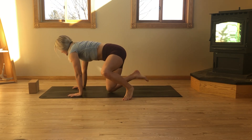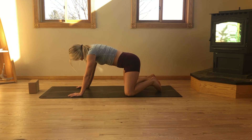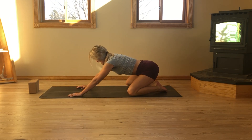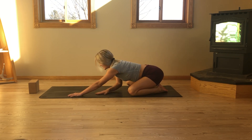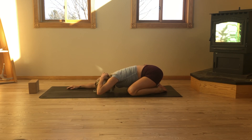Let's get started in a child's pose today. Bring your big toes to touch. Let your knees fall to the outside edges of the mat. From here, start to sink the hips back. Let the belly nestle between the thighs. Let your forehead gently rest down to the mat. As we make our way to our mats, bring an awareness to the breath.